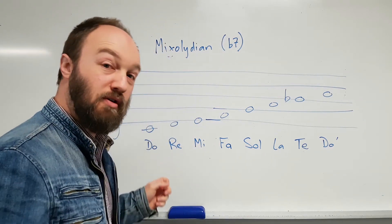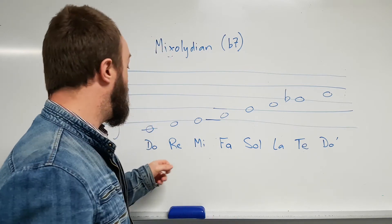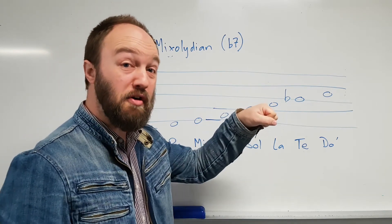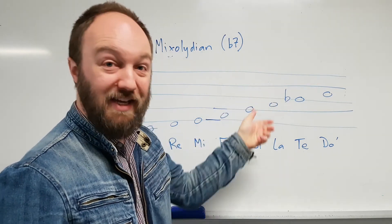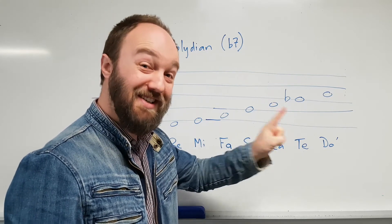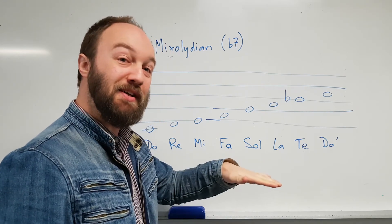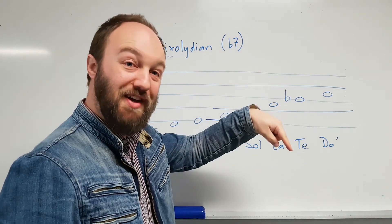The hand sign changes too — so rather than Ti going up to Do, it becomes Te, which wants to fall down to La, rather than Ti wanting to go up to Do. Let's sing it: Do, Re, Mi, Fa, Sol, La, Te, Do.